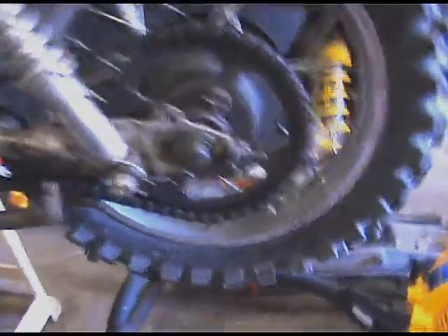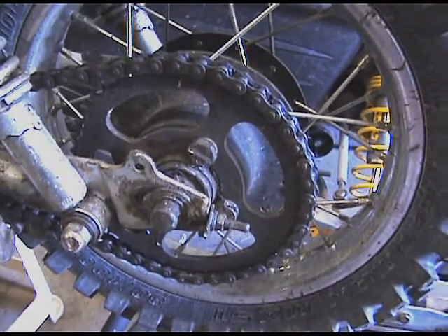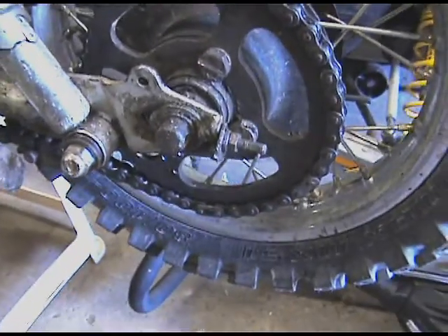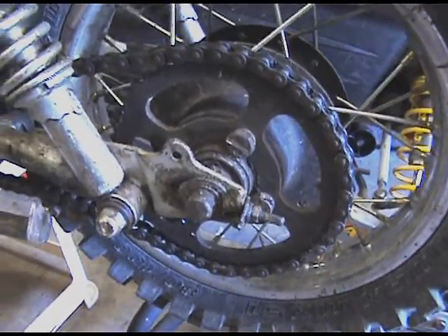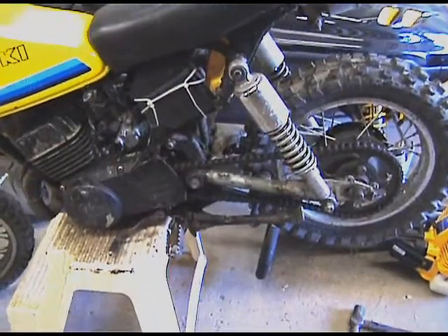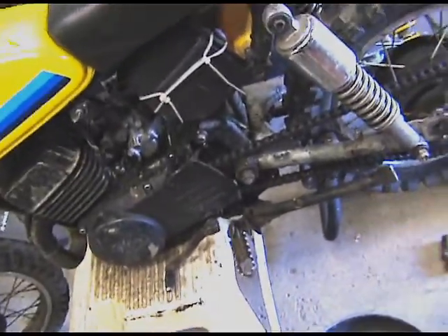Now I'm going to put some more tension on that chain. It's probably already too far back as it is on these positions here. I'll see if I can get a little bit more out of it — if not, I'm going to have to remove a link. Got the chain all back on, fairly snug.